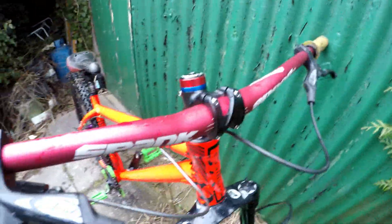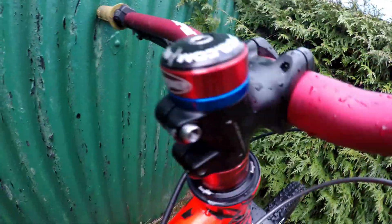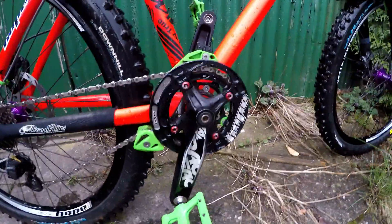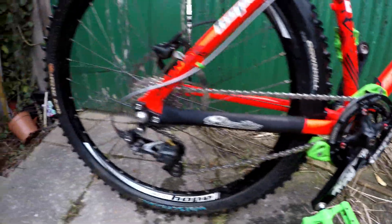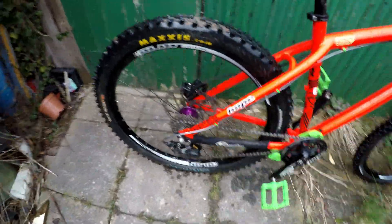On 203mm rotors. I've got Spank Spoon 785 bars, a Hope headset, Hope spacers, Norco top cap, Race Face Chester cranks, Hope bash ring, Superstar chain device, and Shimano 10-speed gears with a clutch, which is awesome.